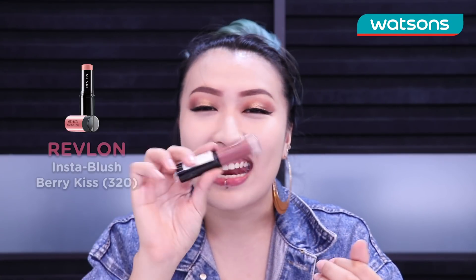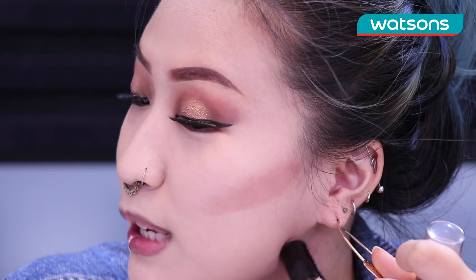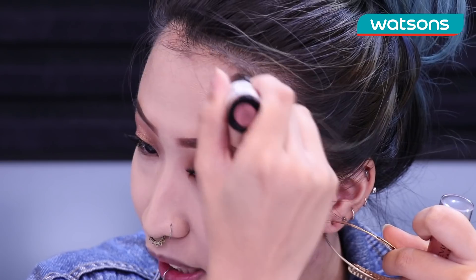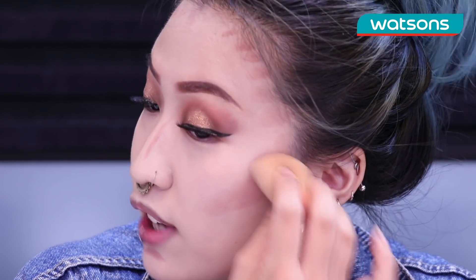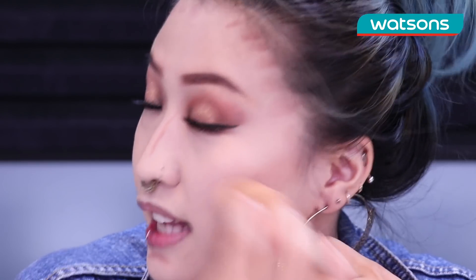Next I'm going to use this Revlon Insta Blush Stick and I'm actually gonna use this as a contour because I really like this color and I think it suits my skin really well. I'm gonna go in to the hollows of my cheekbones, right under my jaw, and just dot around a little bit. Then you wanna go into the middle of your nose just to carve it out and right under your chin. Then you wanna take a sponge and dab it until it's nice and blended.